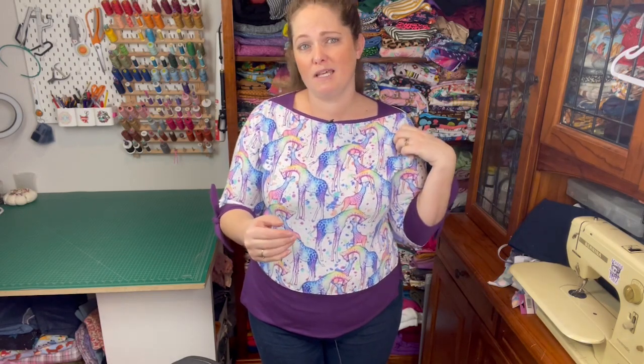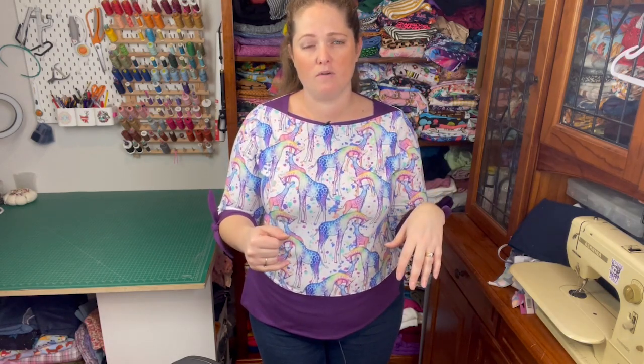I think it's a good fringe season top as well. Being three-quarter length, I think that's always nice because some days it's a bit too cold to have a short sleeve but not cold enough for a long sleeve.